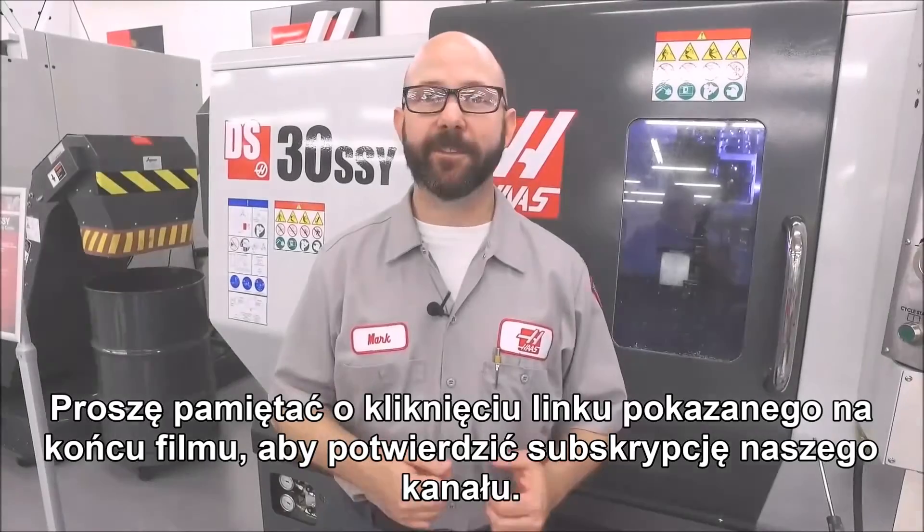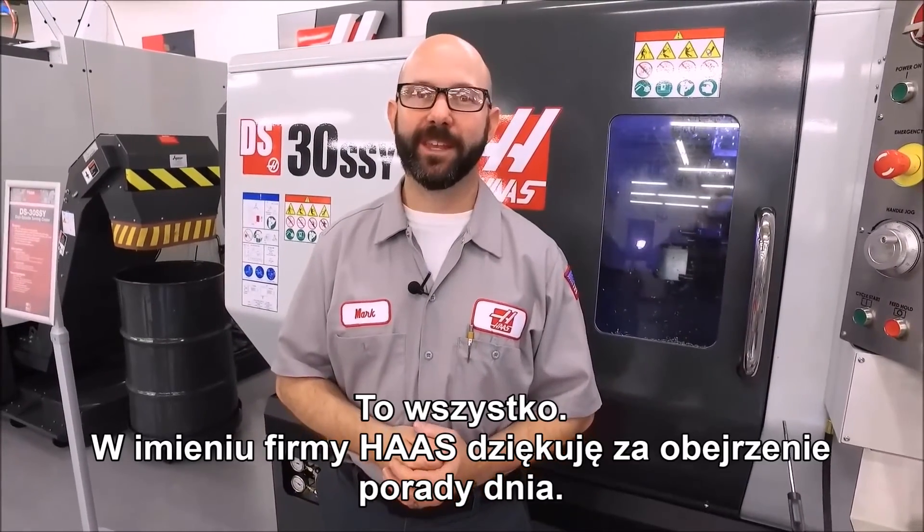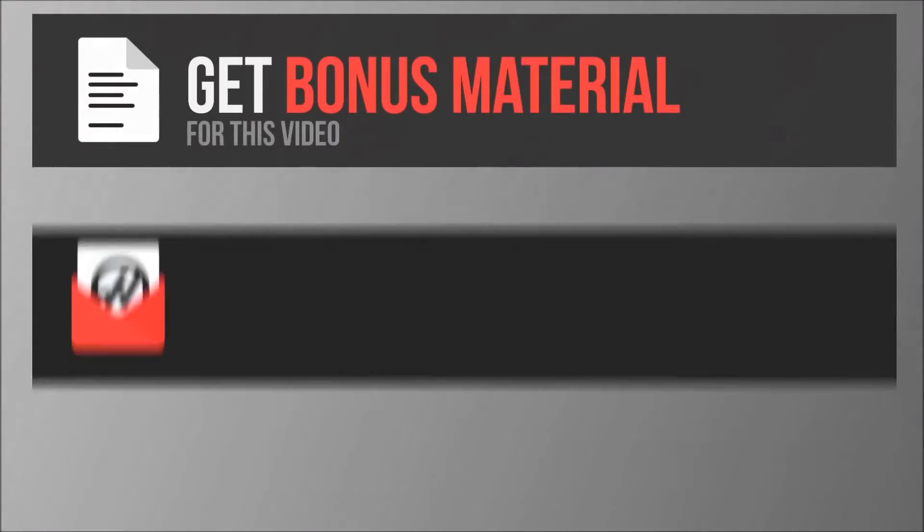Be sure to click on the link at the end of this video to subscribe. Thanks for watching this Haas Tip of the Day.